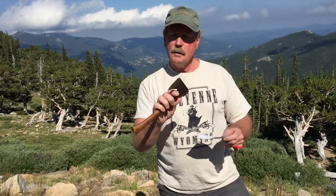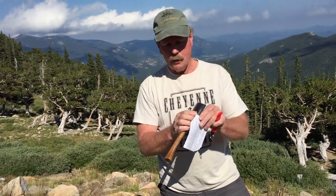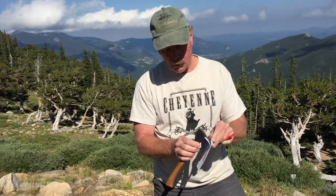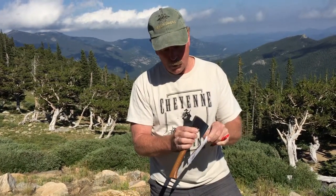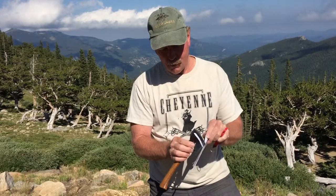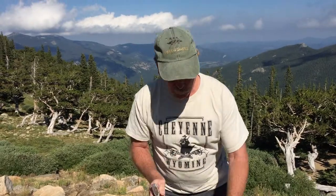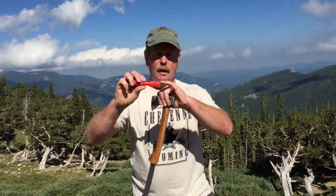If you can take a hatchet like this — it's actually kind of thick, it's not a real thin hatchet — and you can actually make a hatchet cut like that. That's pretty sharp. I'm gonna drop the paper here for a minute. Use the Sharpen Spark — you got a reshaper, don't use that except on crappy kitchen knives.